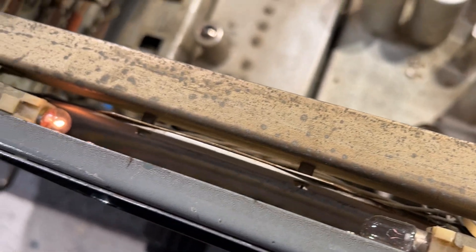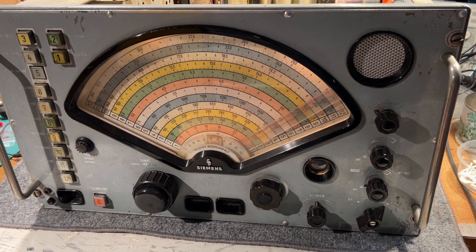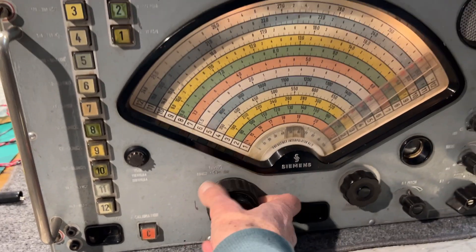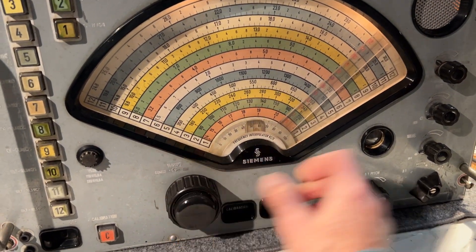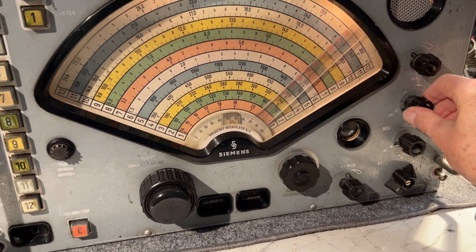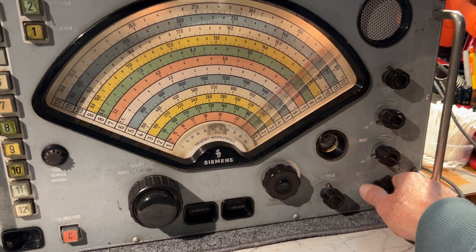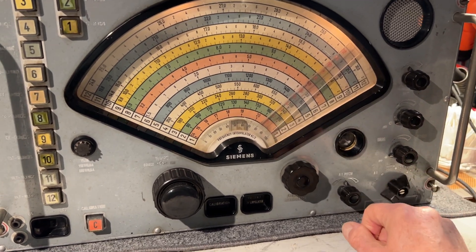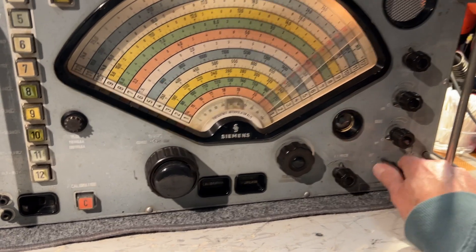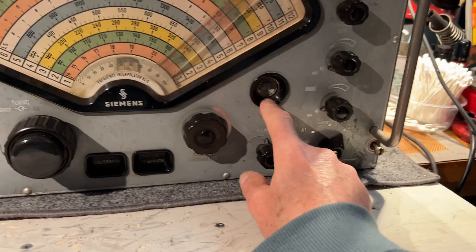One of the dial lights is on, the other one isn't. Broadcast band. The AGC on, audio gain, limiters off. Two selectivity positions on AM and then one narrow one for CW. Beautiful pitch control, interpolation tuning, tuning eye dead.